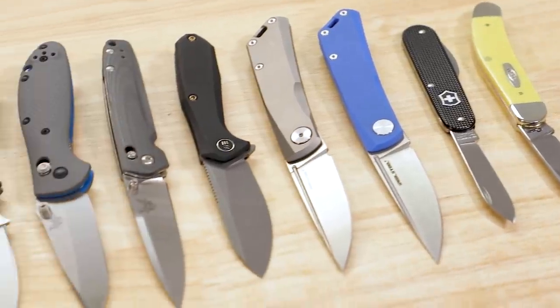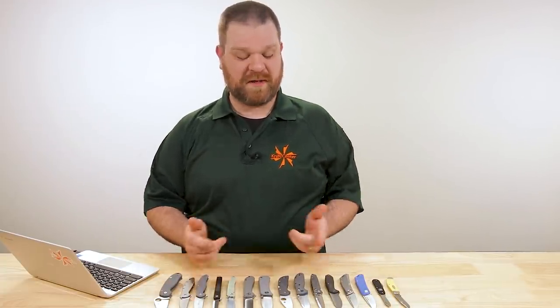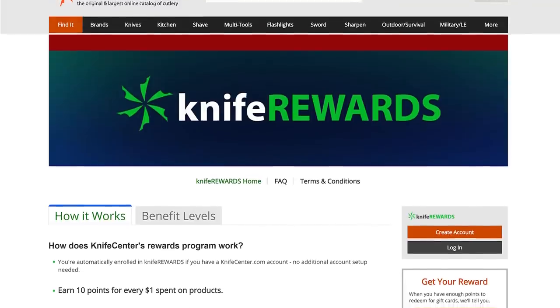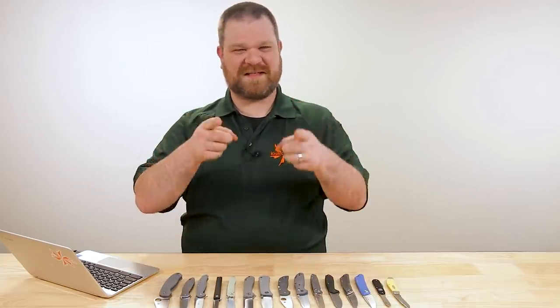Alright, that's it for my list of the best office knives you can get right now. Let me know what you guys are carrying in your office jobs — there are plenty of different environments and plenty of different knife styles that work quite well, but I think these are all a very good place to start. If you want to get your hands on any of these, we'll leave links in the description that will take you over to KnifeCenter.com. Make sure you sign up for our knife rewards program so you'll earn some free money on your next knife. I'm David C. Andersen from the KnifeCenter, signing off — see you next time.